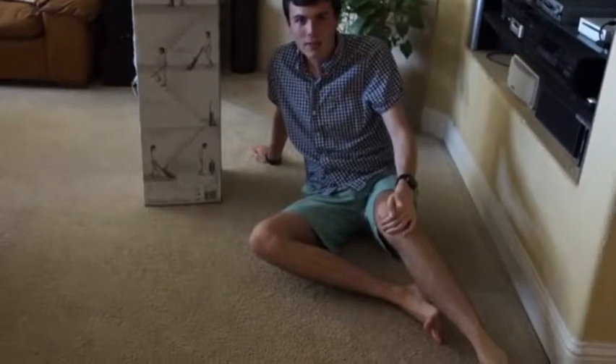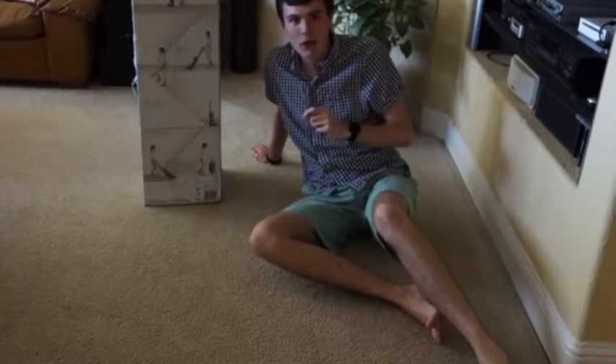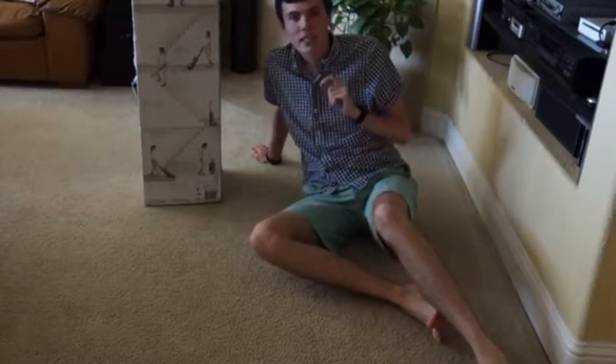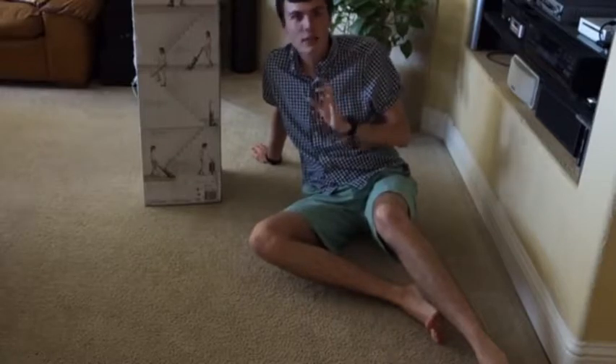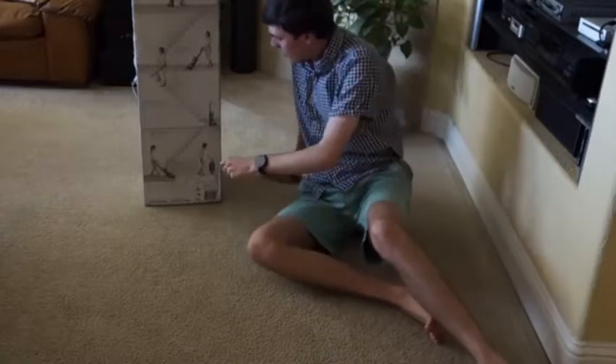Hi there, Logan here for Vacuum.com, and today we're going to be unboxing and taking a first look at the Dyson Kinetic Big Ball Animal Plus Allergy Vacuum. At the time of recording, this vacuum retails for $699 and is available at most major retailers. So let's take a look at what you get for $699.